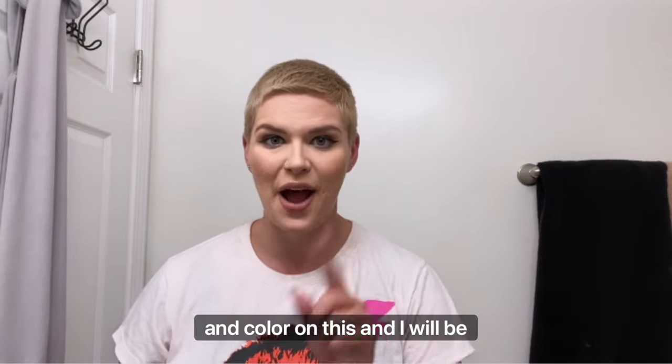Now that the cut is done, I'm going to go slap some bleach and color on this and I will be right back.